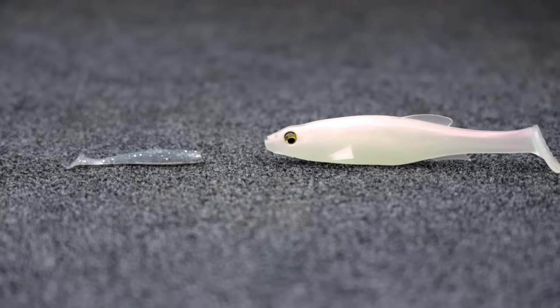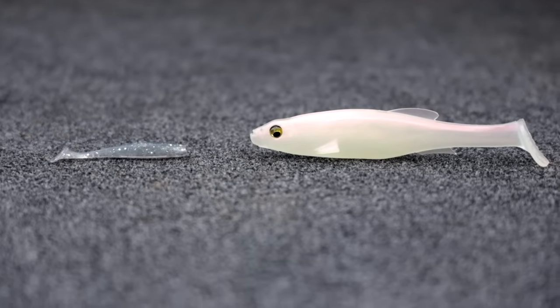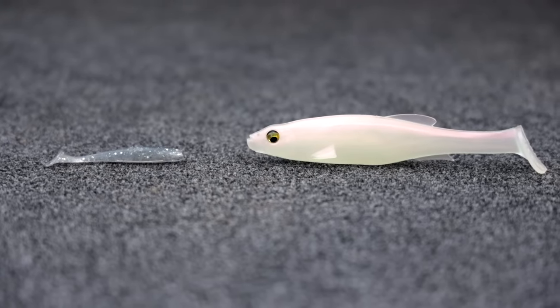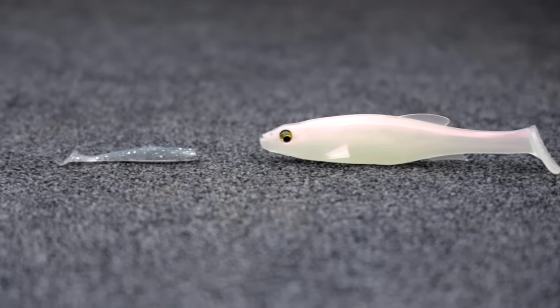Welcome back to the channel guys. Today we're going to talk about whether tiny swim baits or giant swim baits work better for bass. We're going to put them head to head to the test today, so stay tuned. Let's get right into it and determine which one will truthfully be the winner.